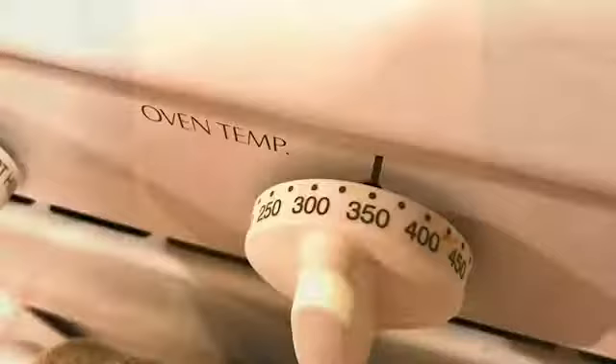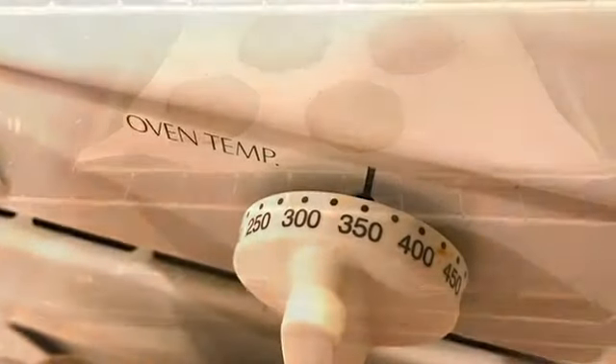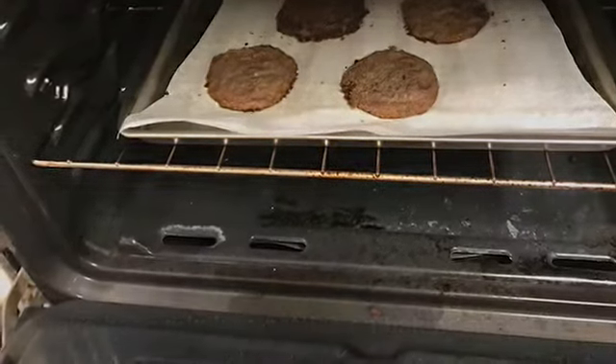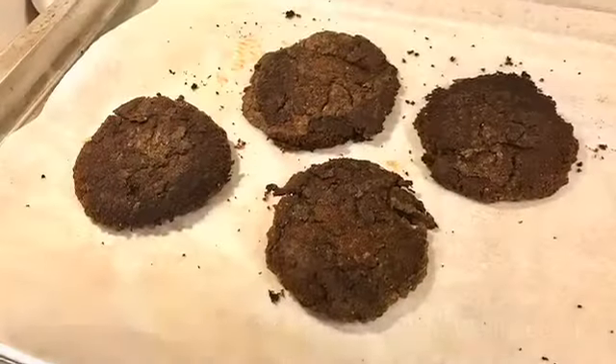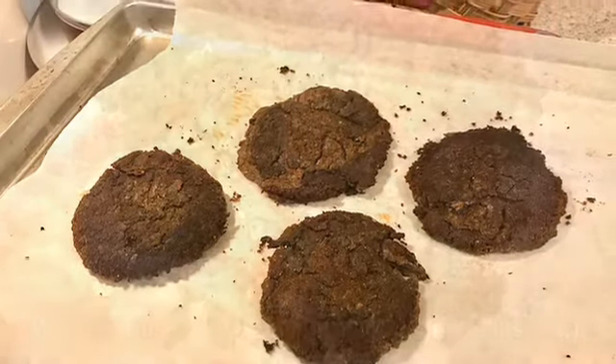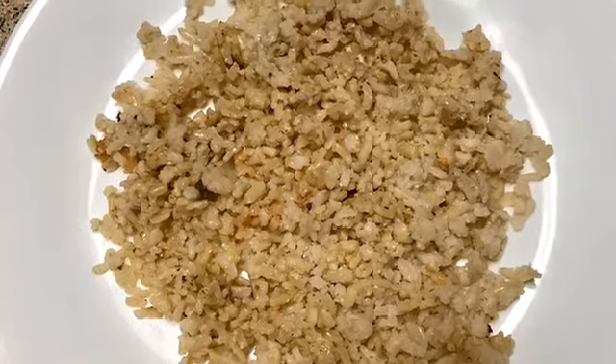Heat your oven to 350 degrees and make your bean patties any size you'd like. Put them in the oven for about 40 minutes, flipping them over halfway through. You really only need two bean patties for this dish — I made four, I don't know why. Maybe I'll use those in a future dish.